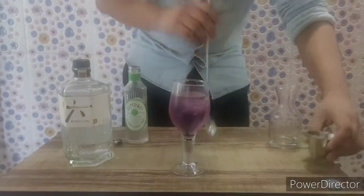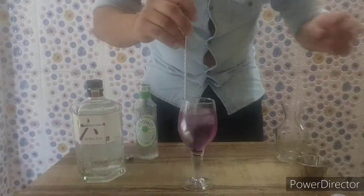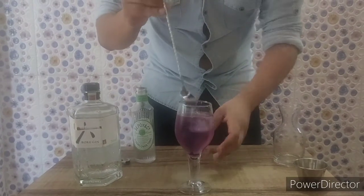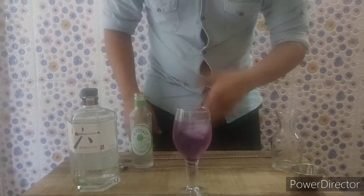Then I will be adding a very small amount of fresh lime juice to balance everything out. The sweetness from the tonic water will balance with this small amount of lime juice. And it's ready — it's very aromatic because of the elderflower tonic and the botanicals in this beautiful Roku gin.